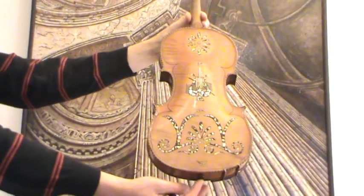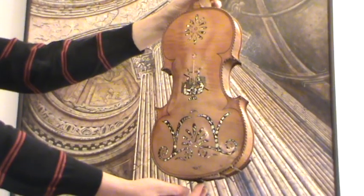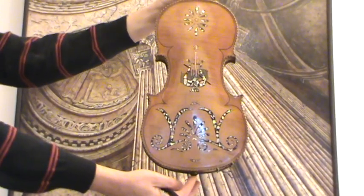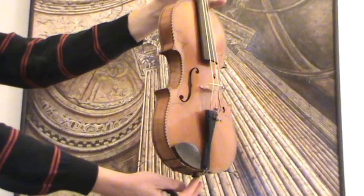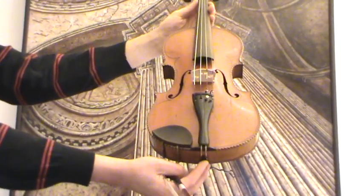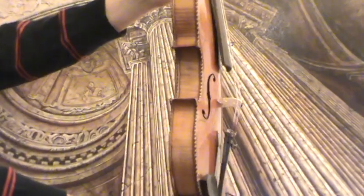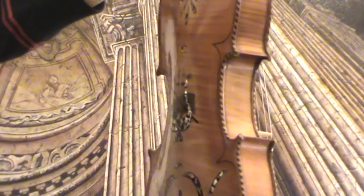Very beautiful and interesting old German violin with double inlay perfling and mother of pearl inlays on the back. The back is a one piece maple back and the front is a medium to fine grain spruce front. Also here you see the double inlay perflings and the decorated edges of the violin on front and back.